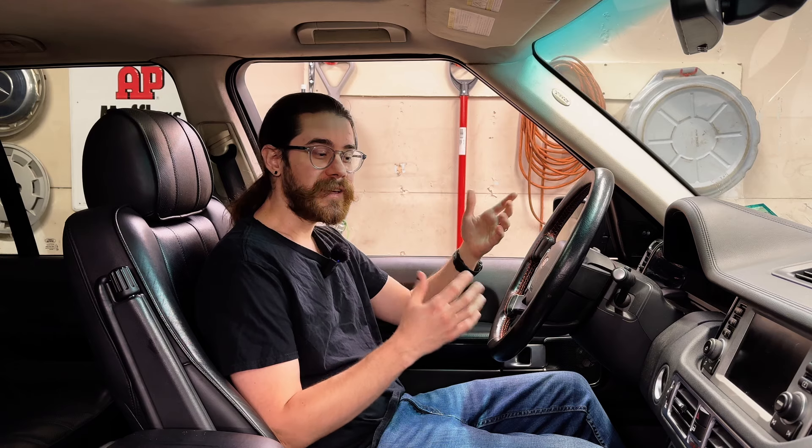Hey everyone, I'm Nick and welcome back to the channel. Right now I'm sitting in my $850 supercharged Range Rover and I gotta say it's a really nice place to be. But there's something that's been bothering me since I got the truck. Let me show you what I'm talking about.